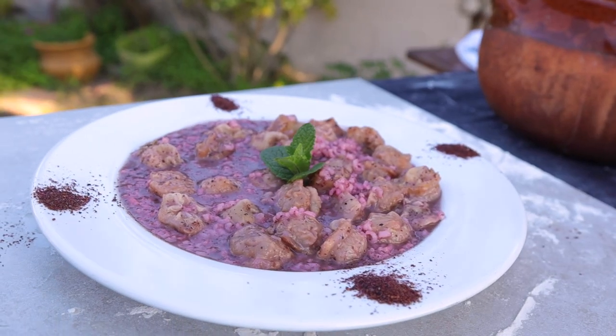This is our shish barak — our dish for today. Thank you for watching me, and I will see you next week. Bye.